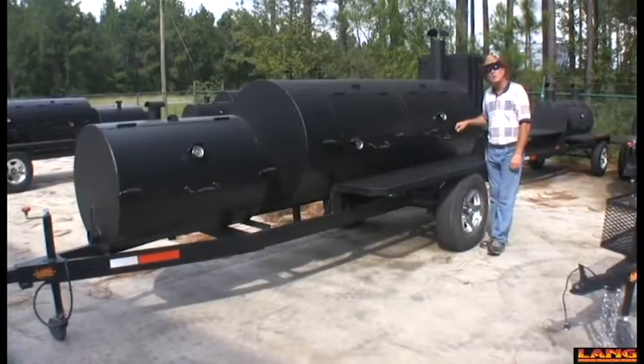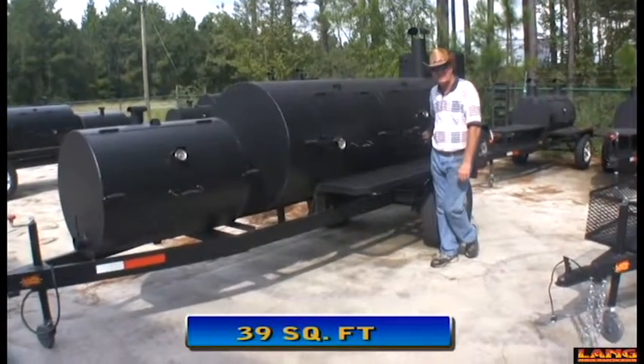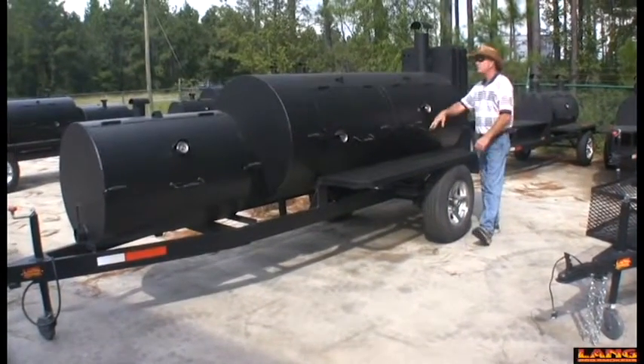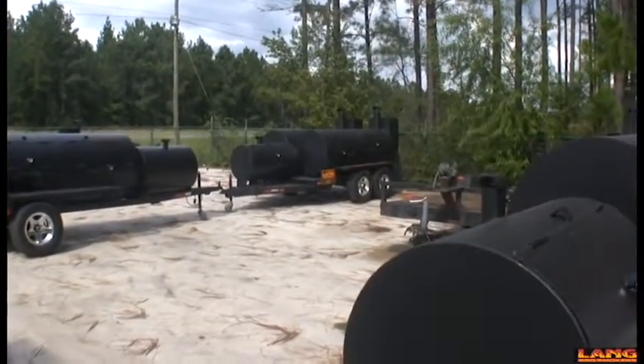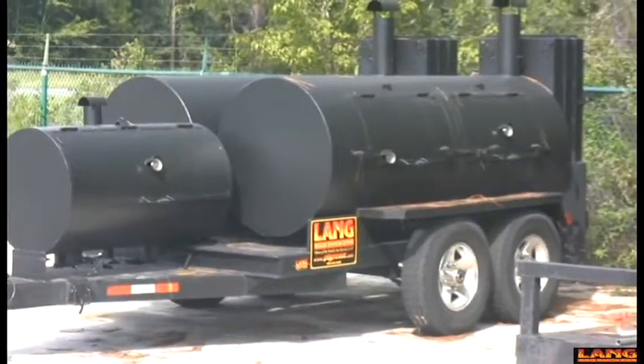This barbecue grill will let you cook almost 85 grown pork butts at a time. And if that's not enough food for you, we've got a twin version of it right over here behind it. It'll let you double up and cook twice the amount of food. That cooker right there will cook almost 180 pork butts at one time.